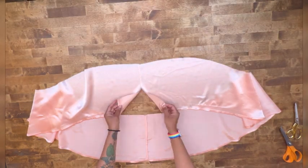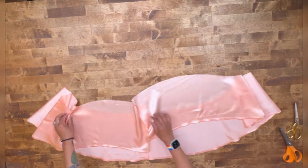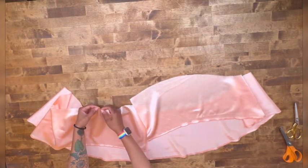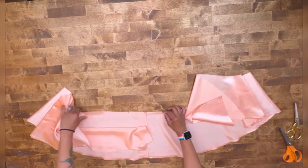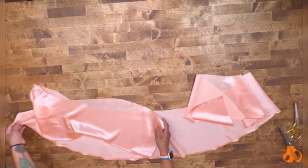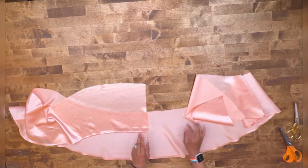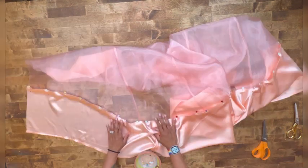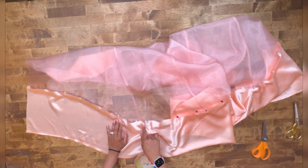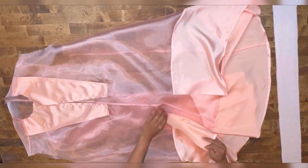Once you have hemmed the bottom of your lower front and lower back, attach them to the dress. You should have one notch in the front and two notches in the back, and you'll match up your side seams with the dress. Pin everything wrong sides together, stitch at one-fourth of an inch, do your French seams, and press your seams toward your lower front and back. We've finished our French seams on the lower bottom.